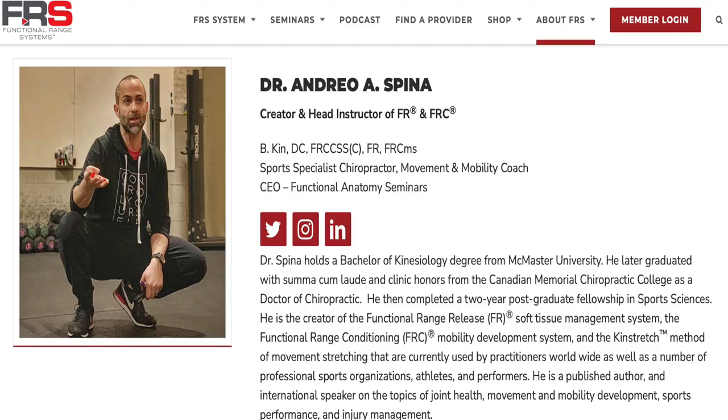I did not invent this idea. The creator of this system is Dr. Andreo Spina, and he's brilliant. I've actually done the certification twice — I was in one of the very first classes to get certified many years ago, and then about two years ago I traveled to New York City again to learn from Dr. Spina, because when you take a course and use certain parts of it, you want to go back and get a refresher and dive deeper.